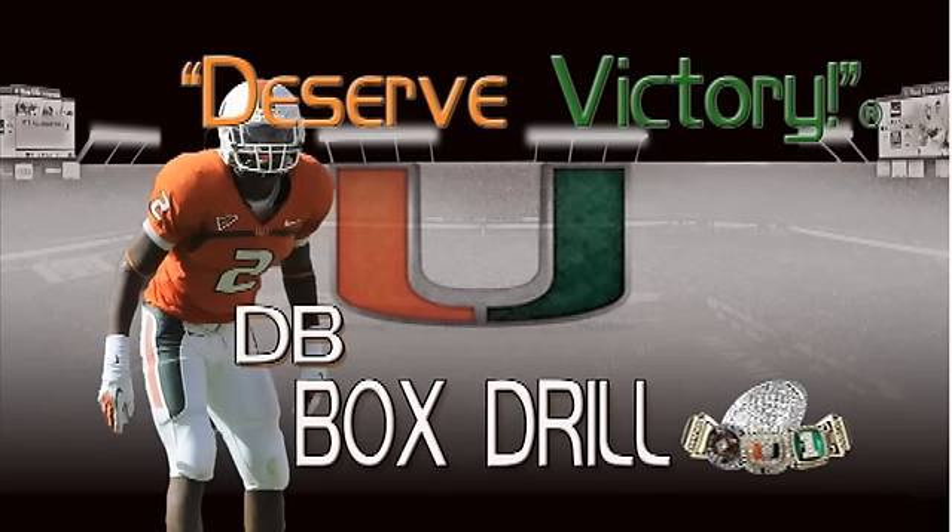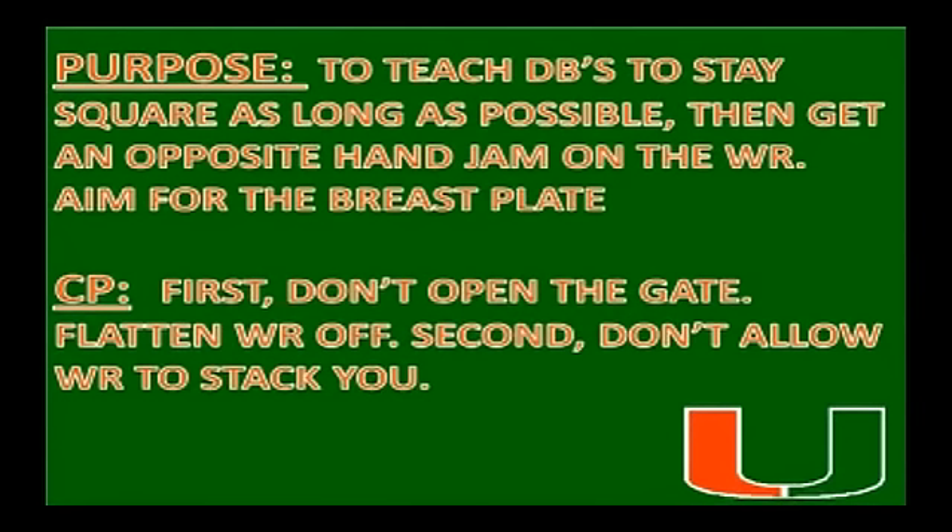I want to talk about the box drill. A box drill is a drill that we use for the DBs to work on our press technique. Box releases — the purpose of box releases is to teach the DBs to stay square as long as possible, then get an opposite hand jam on a receiver, aiming for the breastplate.